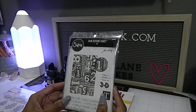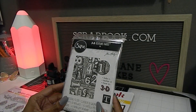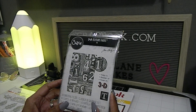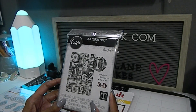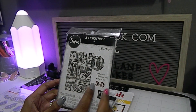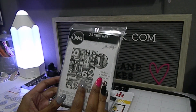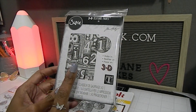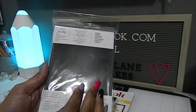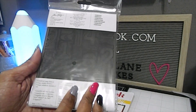The next item I got was by Tim Holtz — this is one of the Sizzix embossing folders, one of his new ones, and I absolutely love this one. If I'm correct, this is one of the embossing folders that has the image of his table that's in his craft space. I love it — it's really beautiful. It's called 'Numbered' and it's absolutely gorgeous.